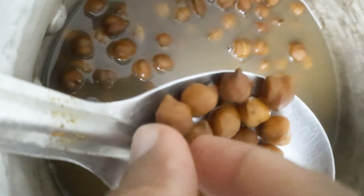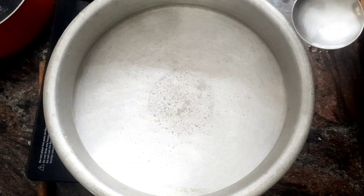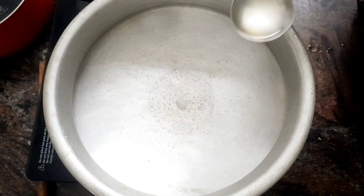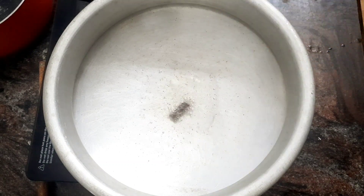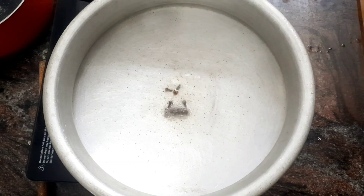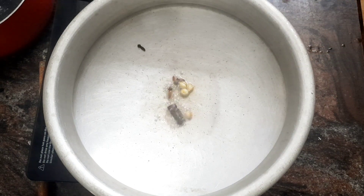Put the sauce in the pan. Add 1 tablespoon of sauce and 3 grams of sauce.